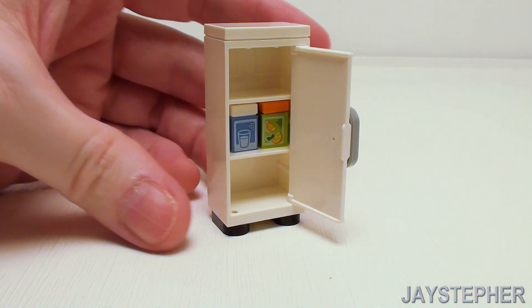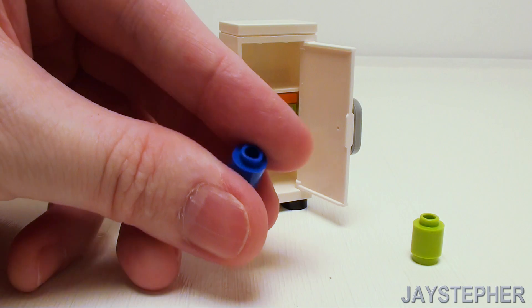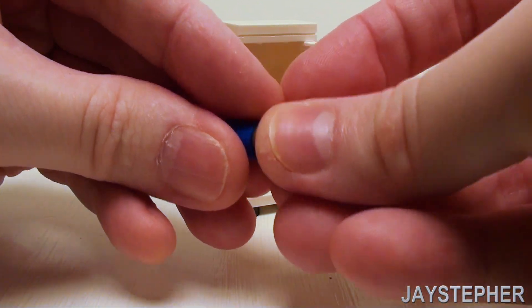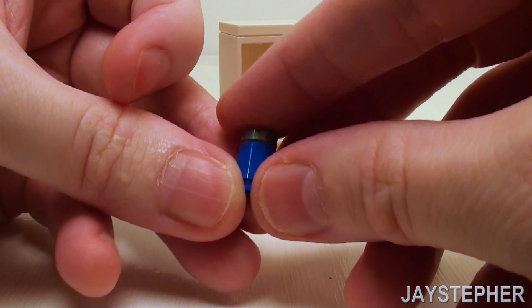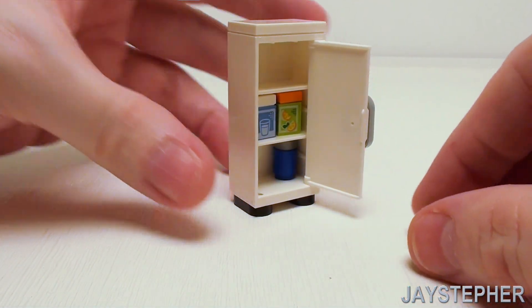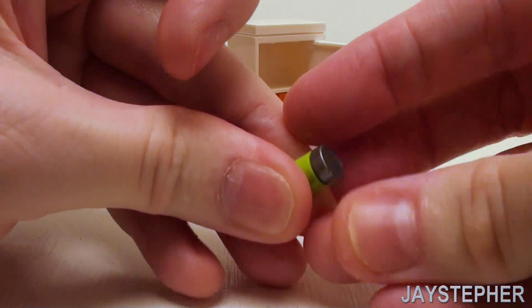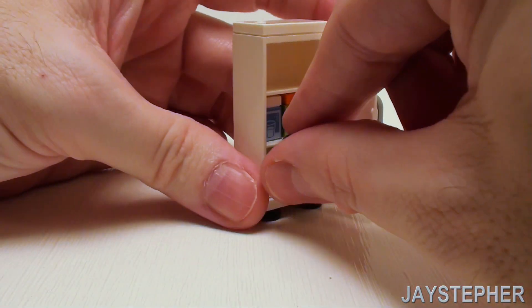For cans of soda or cans of beer — depends on your preference — just a 1 by 1 round brick and a round 1 by 1 flat tile. I'm going to make two of these in different colors and set those right in there.